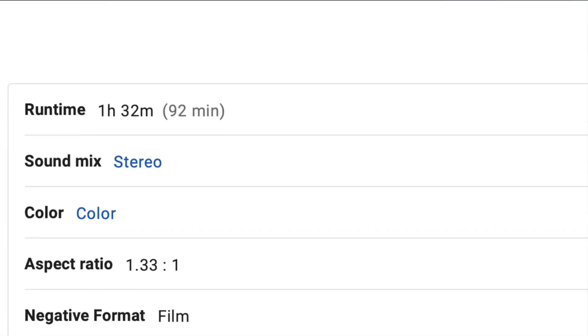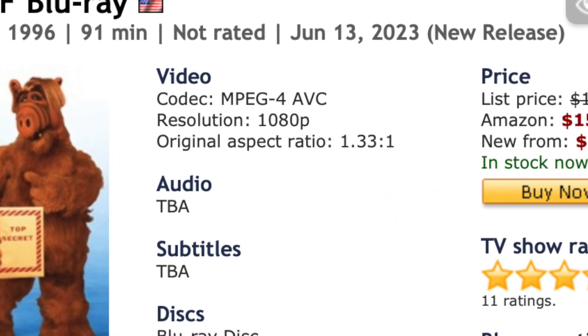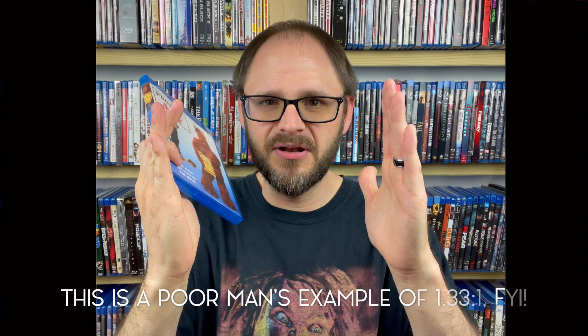Let's talk about the elephant in the room with the video side of this disc. On the aspect ratio: this is a made-for-TV movie from 1996, therefore the original aspect ratio is 1.33:1 — full screen. On modern televisions you would see the image in the middle with black bars on the left and right. That is how it was originally intended and filmed. But this Blu-ray release has done a 16:9 widescreen presentation at 1.78:1, as it boasts on the back of the box.